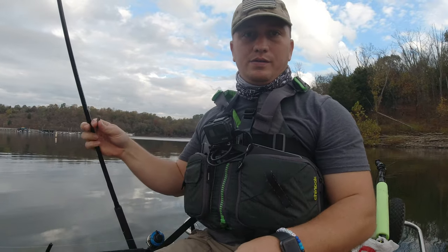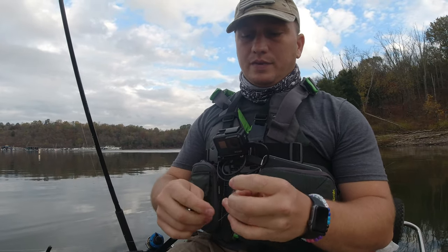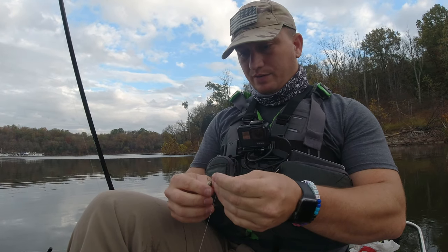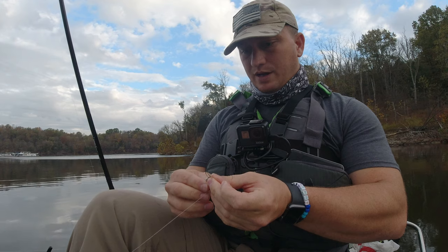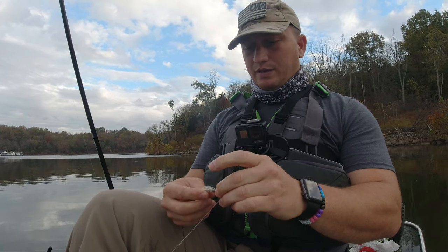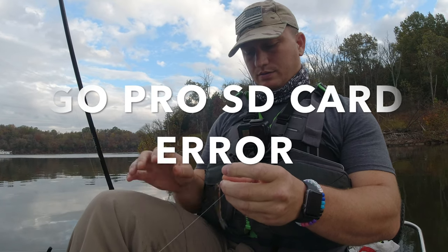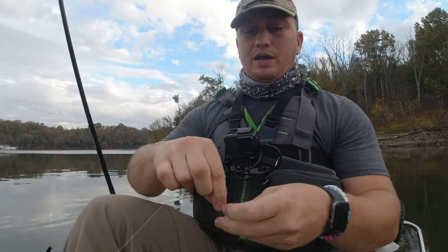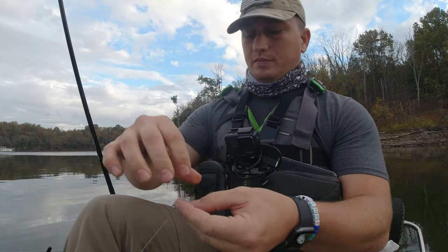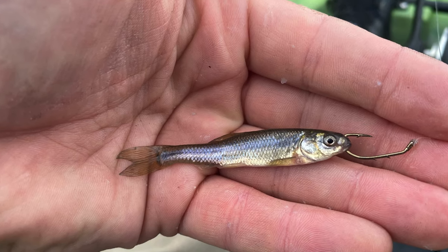So the first way I'm going to show you is the way I learned when I was a kid. It's really simple — you just go up through both lips. If you look at the minnow, you start at the bottom and go up through both the lips, like that. Now the one thing with this is it does force the minnow's mouth to be closed. You hook up through the bottom lip and up through the top lip. Because my GoPro is not cooperating, I'm going to take a picture. Really simple.